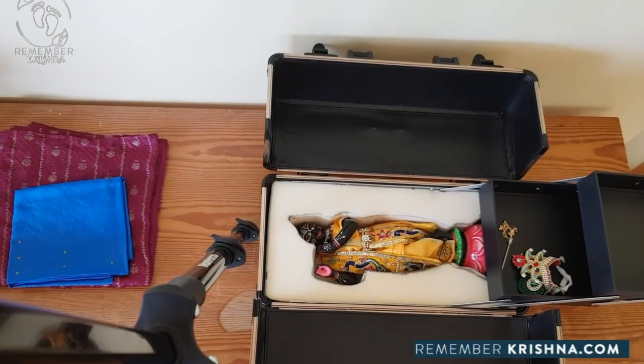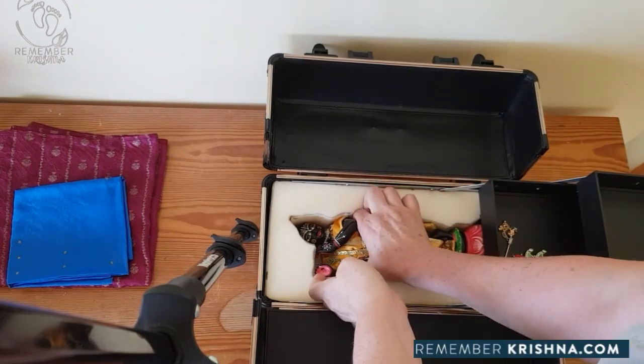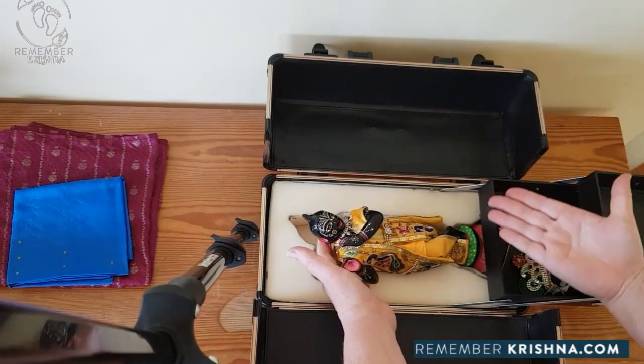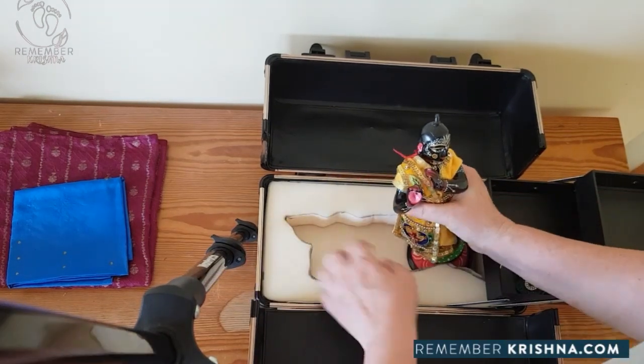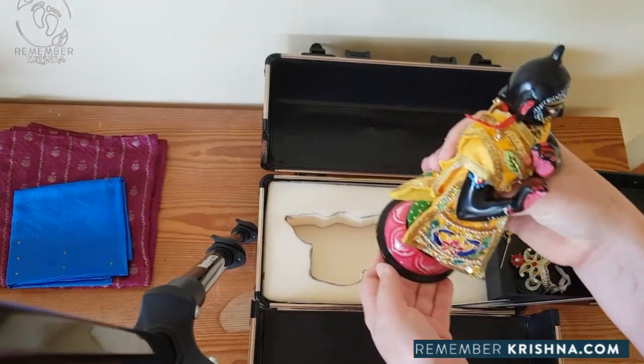This is the easiest way I've found to get Krishna in and out. When we want to bring him out, we tilt him up again. When he's up about that much, we start pulling him back, and the base can scoot under the foam like that until he's out.